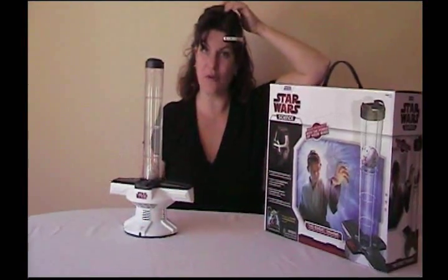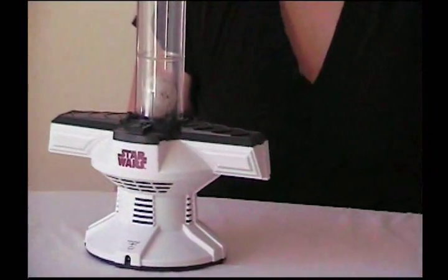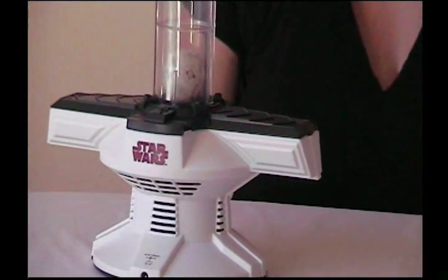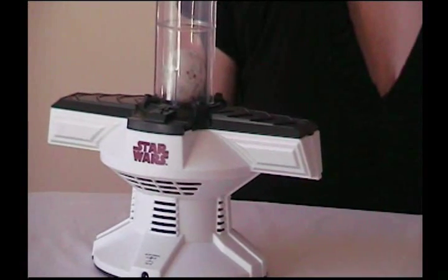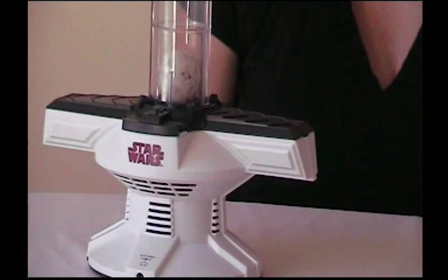We're going to run through one routine. The device plays: 'Welcome, young Padawan. For 800 years, have I trained Jedi. Now your Padawan training begins. Ready are you? Begin, you may. Level one.'